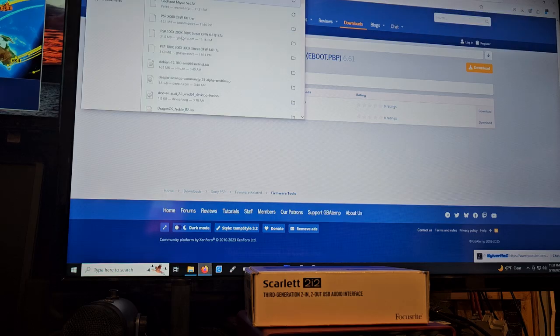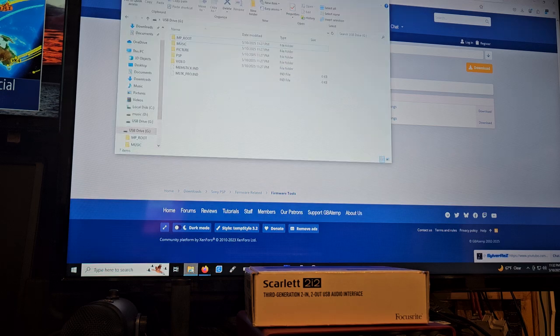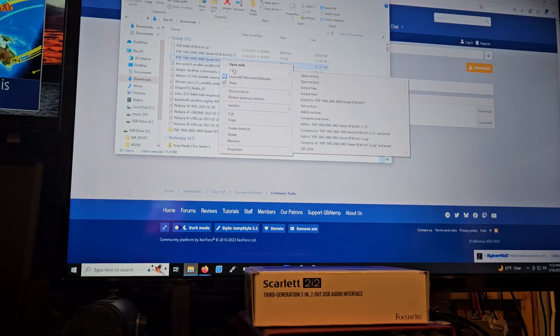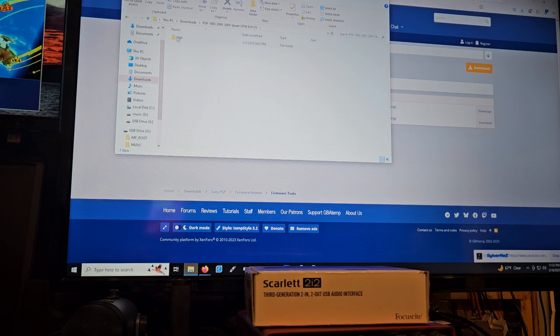So what you're going to want to do — after you download it — go into your files and find where it is in your downloads. Extract them. With the WinRAR one, you just click whatever. With the 7-zip one, you click 'extract files' — I don't click 'extract here' because that doesn't always seem to work. Then you click on PSP, click on Game, find where it says Update, and copy that.